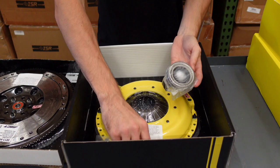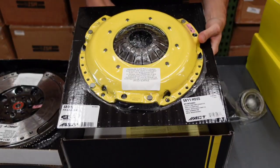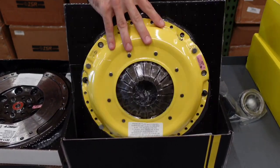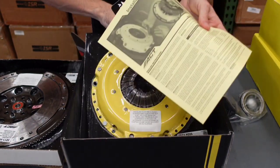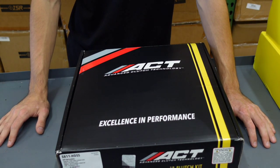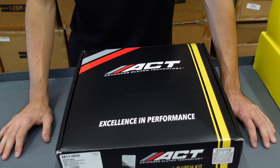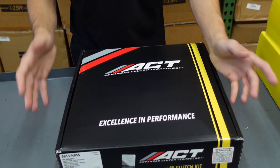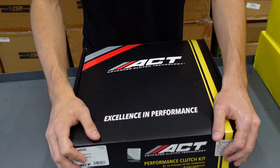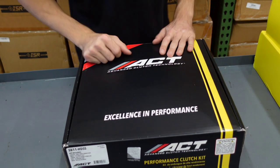Opening this up you're going to see a throw bearing as well as your alignment tool, and then down here we have the pressure plate. They use precision cover stamping which provides rigidity and makes this very solid. Your instructions are in here as well as your ACT stickers. So a couple closing factors for the heavy duty clutch: this clutch is going to give you about an OEM pedal feel — it's not going to be too heavy and it's not going to lighten up the pedal. You're going to get about 445 foot pounds of torque capacity out of this clutch at the crank, so that's going to handle quite a bit of wheel horsepower. If you're looking for a moderate, really mild street build, this is going to be good for you.